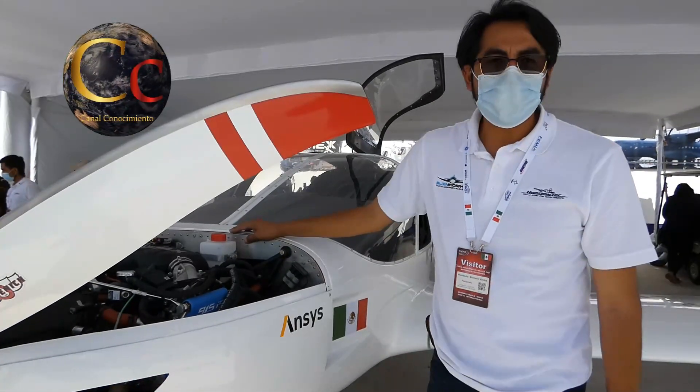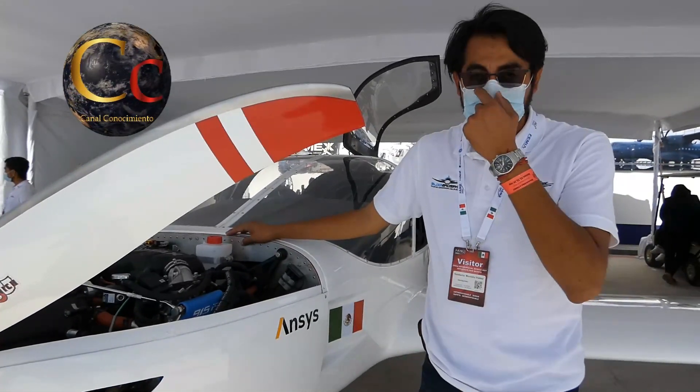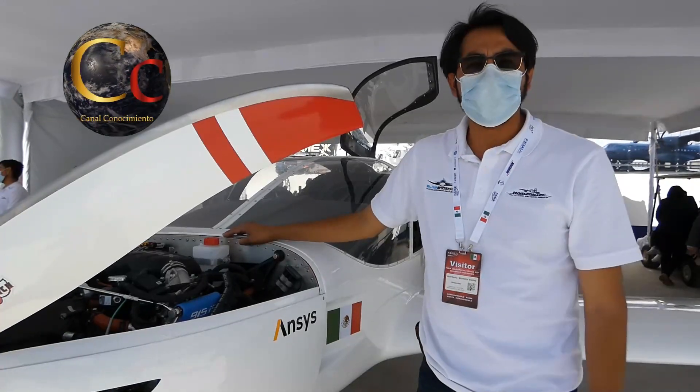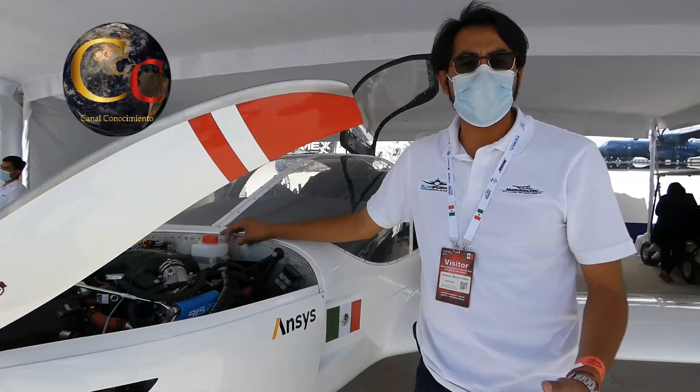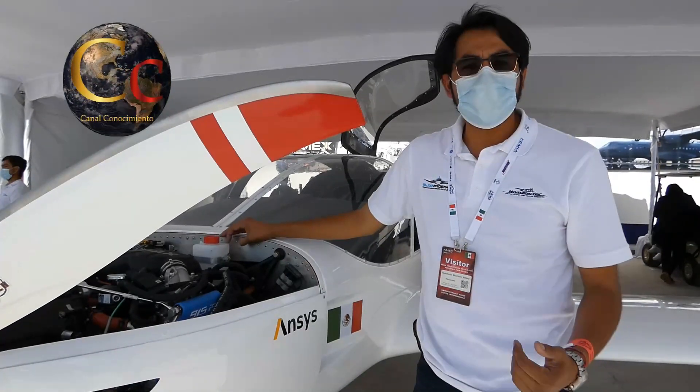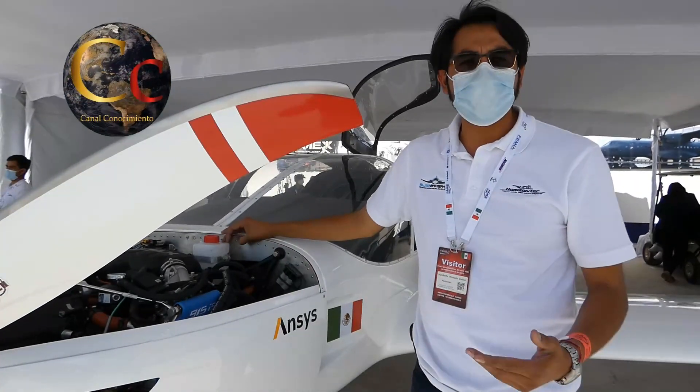Monetariamente la empresa se encuentra desarrollando la CON2 para realizar un prototipo que pueda satisfacer las necesidades del mercado de la aviación deportiva ligera y para entrenamiento básico.